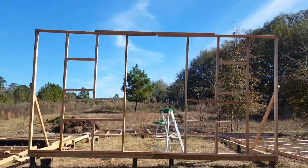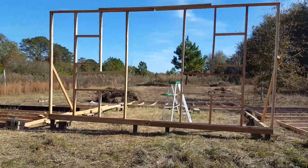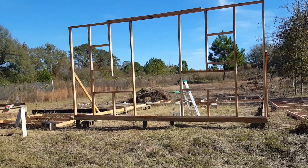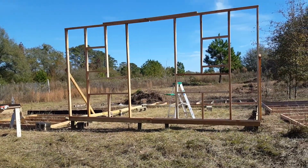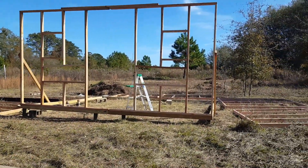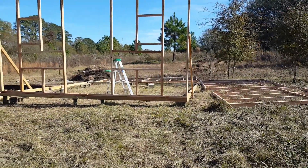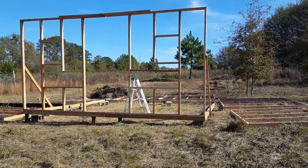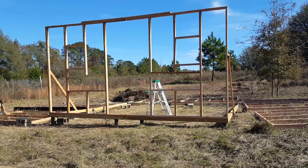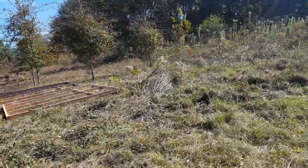Welcome everybody, welcome to Homestead Heart. This is another day of chicken coop building. As you can see, we have wall number one up — we got to make some adjustments but we got the first wall up. We're getting ready to start on the next wall, hopefully we'll have all of the walls up today, so y'all stay tuned.